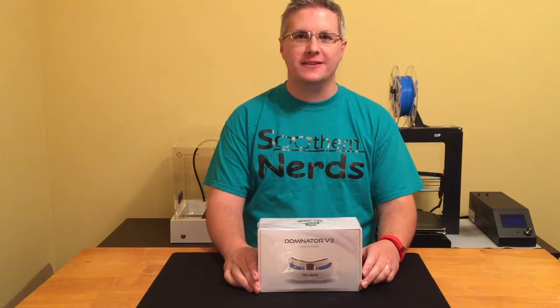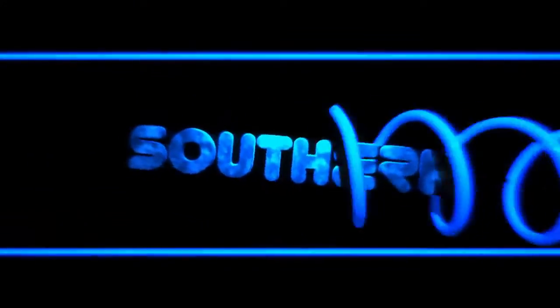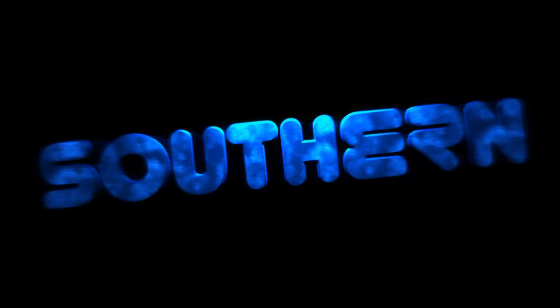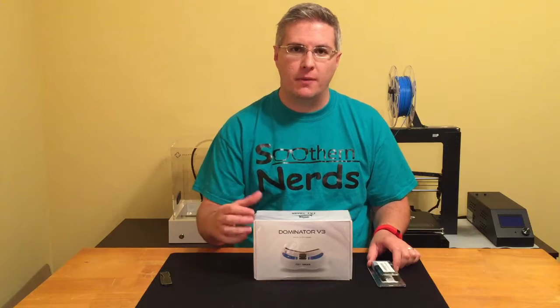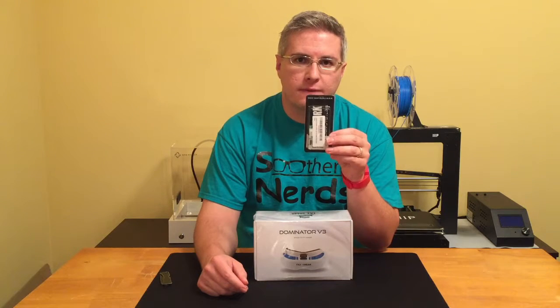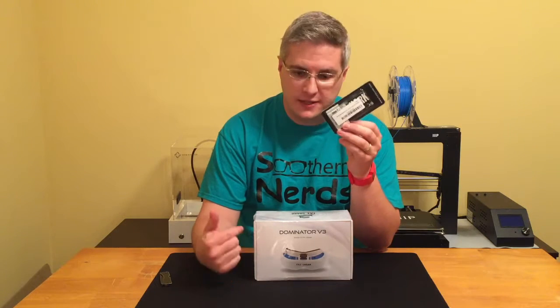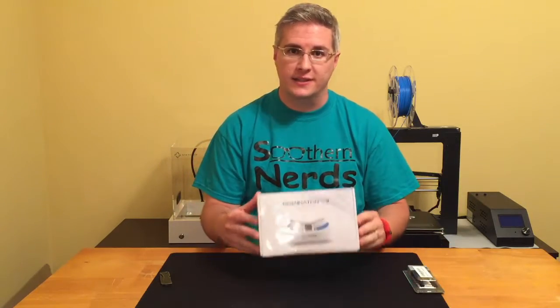Hey nerds, today we're going to do an unboxing of the Fat Shark Dominator V3 headset. This is Joseph and welcome to Southern Nerds. Before we do the unboxing, I did want to let everybody know that you have to buy a separate 5.8 GHz video receiver to make this work, but we're not really going to focus on that today. We're going to focus on the headset, so let's get to it.